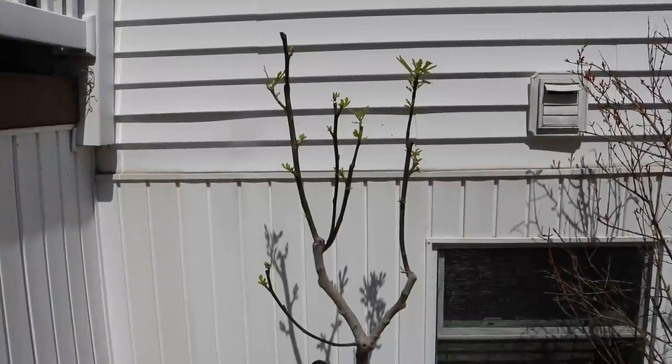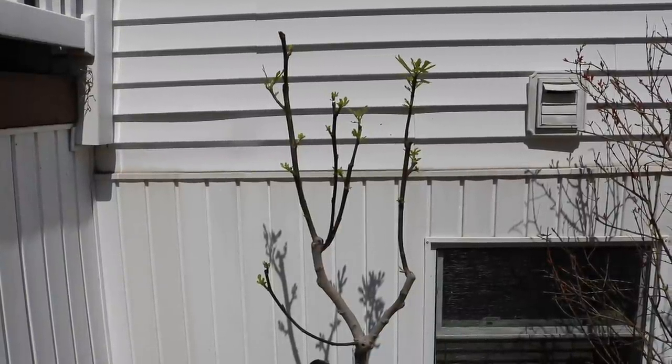All right, everybody, this is Ross. In today's video, I thought I would give you guys a really good demonstration of some of the things that I do in the spring every single year. These are maintenance type tips, things that are really important to do for the container fig trees to get them off on the right foot every single year.